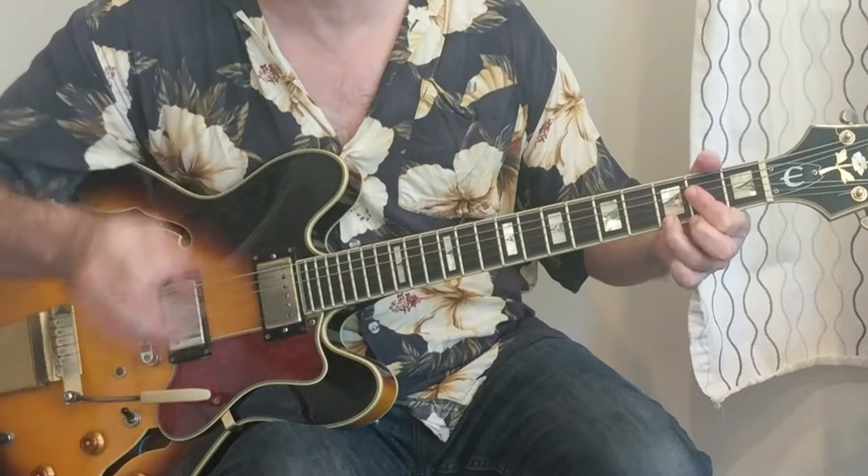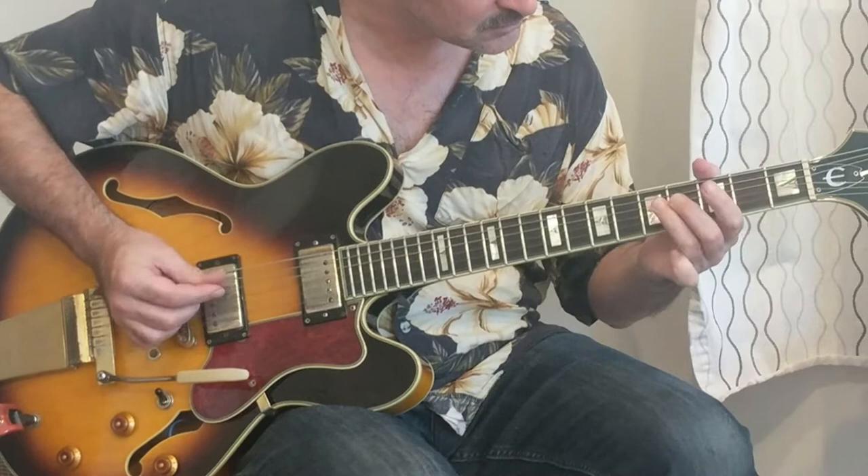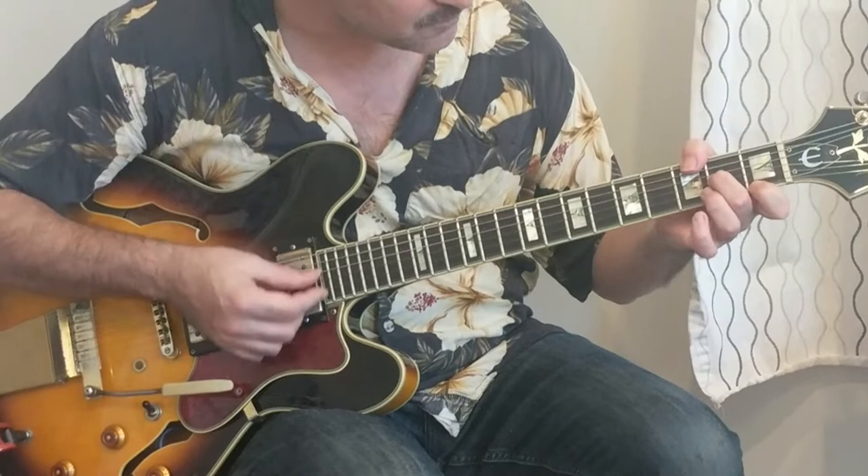You'll hear that in some of the different live Earl Hooker recordings, or Hooker's First and Last, where it has to do this. This is another good one — something you do over the four chord. This is like a G9.